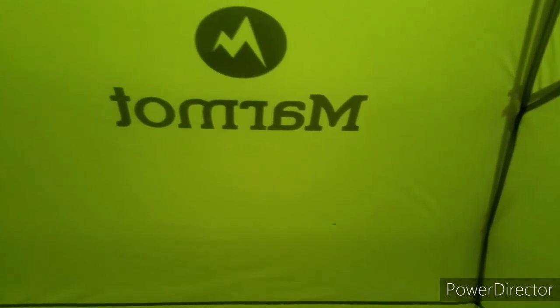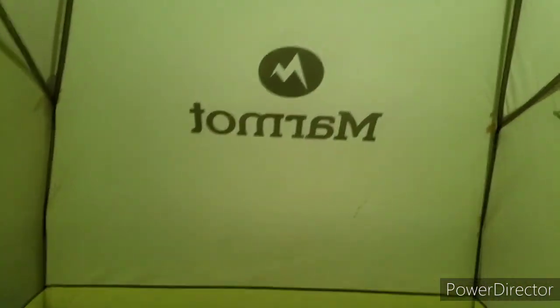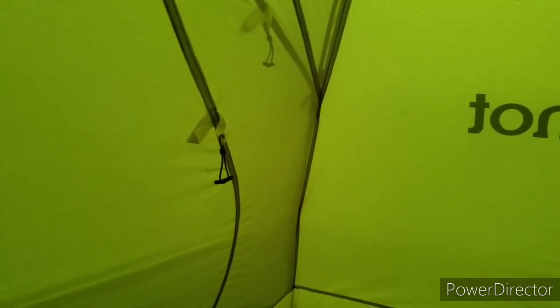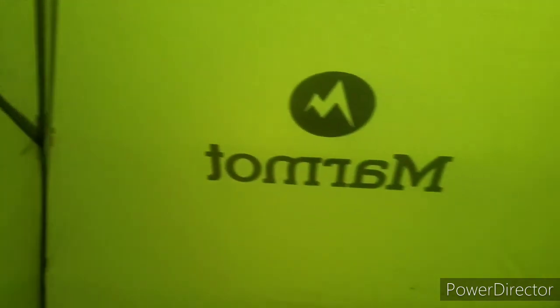I'm going to attempt to take down my Marmot Tungsten UL2 tent from the inside out. I've not tried this before. I had it set up last night to go through some thunderstorms to see how well it did, and I've got a couple spots where the rain did drip into the tent - like two or three drips that ran down the mesh. I'm going to attempt to take it down from the inside out, since if I were packing up in the rain I'd want to keep the inside as dry as possible. I haven't done this before - this is all speculation; I'm hoping it's going to work out.